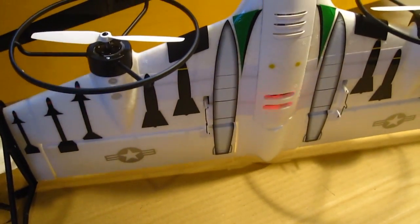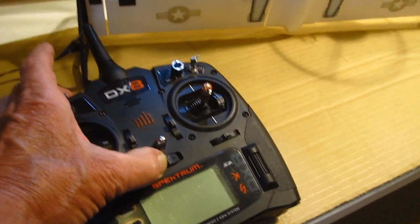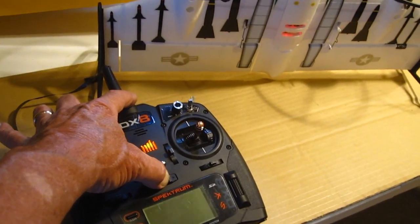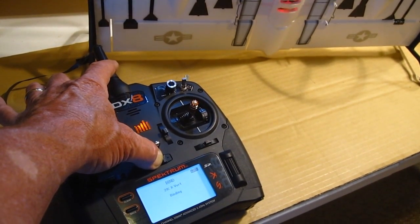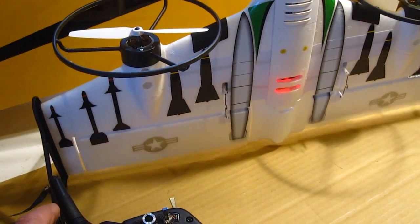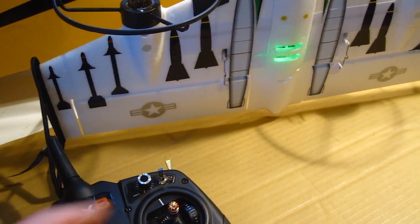It's in the bind mode, so I'm going to turn on — hold this button down — turn on the switch at the same time. There it is.